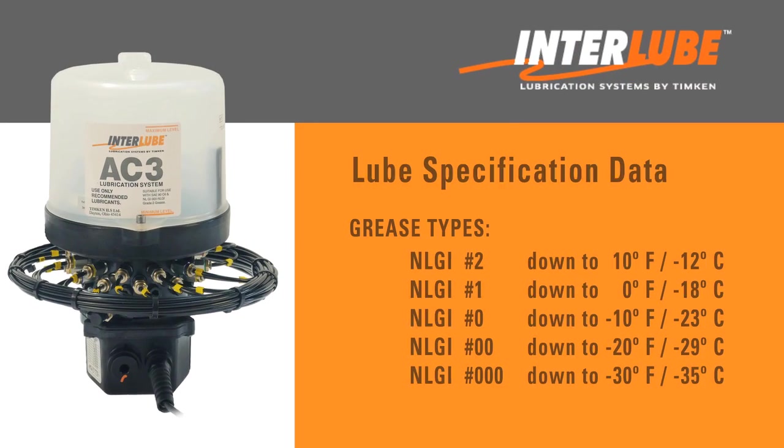Here are the common grease grades with a corresponding low-end temperature range. Generally, you would use an NLGI number one, zero, or double zero in colder climates with prolonged low temperatures below 10 degrees Fahrenheit. The NLGI triple zero is used in extreme low temperatures, down to minus 30 degrees. A good year-round grease grade for southern regions is NLGI number two.